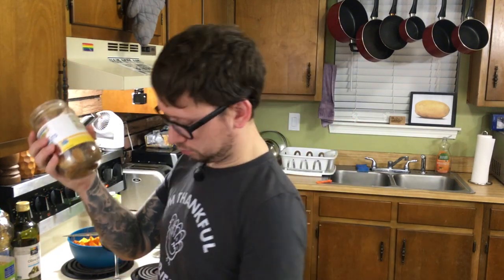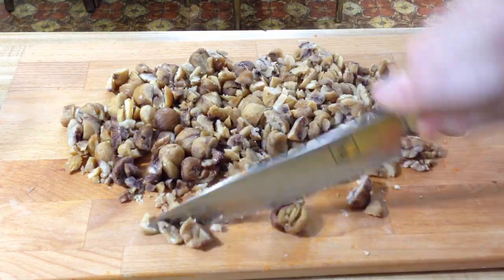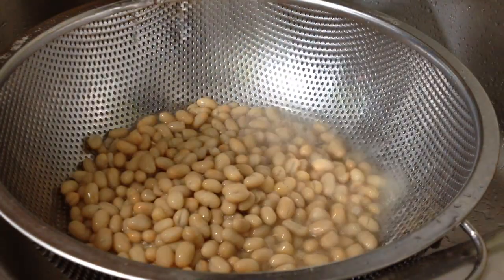If you get the jarred or canned kind it's going to be a little bit easier for you. You want to roast them, peel them, and then chop them. These are already roasted and peeled so half the work is already done. The recipe says to drain them if they're jarred, but there's no liquid in it so I'm not going to do that. Now grab your white beans — you need a can of either navy or cannellini or something similar. Drain and rinse them.